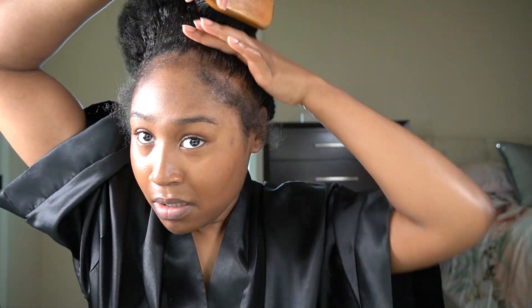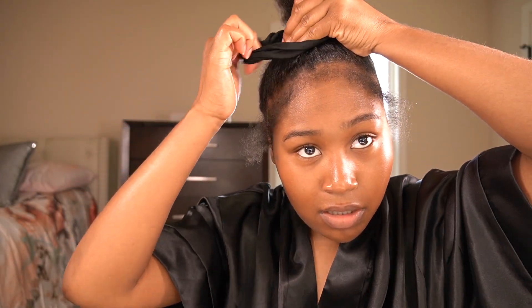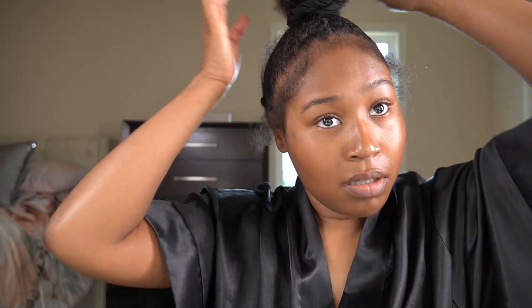I'm starting to create a ponytail. Usually when I create any style, I like to push my edges forward so I don't create any unnecessary tension. Now I'm going to create a braid from my puff ball so that the hair extensions have something to attach to.